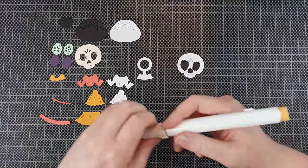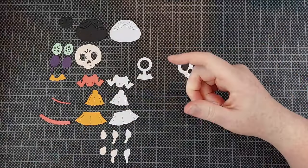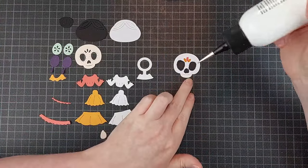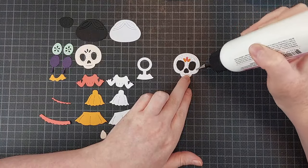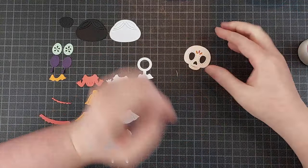For the girl, you glue the hair and the skull together and then pretty much everything else you also adhere together, but you don't adhere it to the skull and the hair. So the dress and the arms and everything but the skull and the hair will swing back and forth if you want them to.